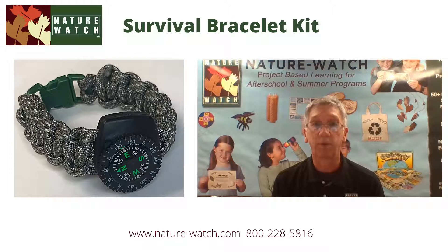By making a paracord survival bracelet, you'll always have this incredible survival tool at your fingertips. It's also fun! We hope the instructions that follow make it easy. Enjoy!